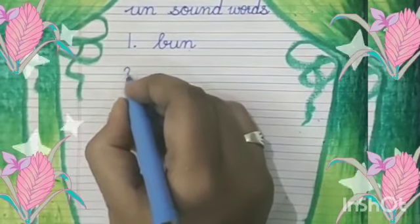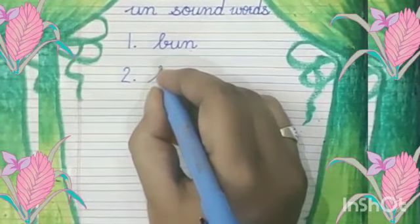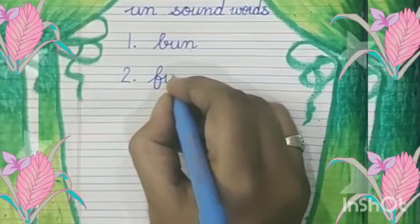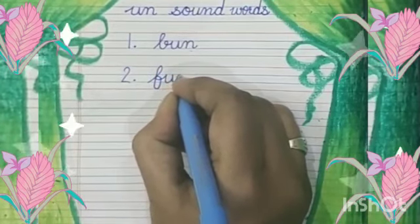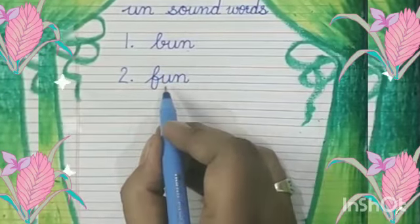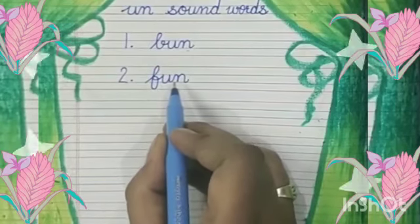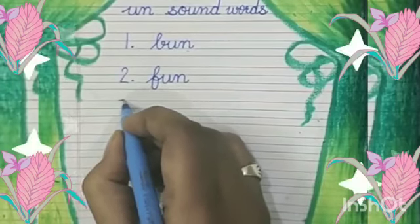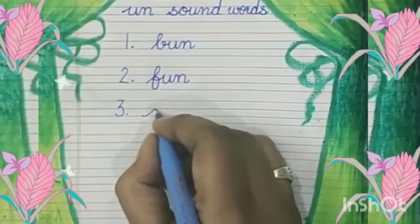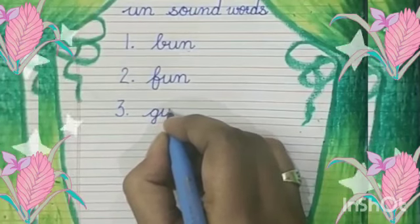At number two, we will write F, An — Fun. F, An — Fun. At number three, we will write G, An — Gun.